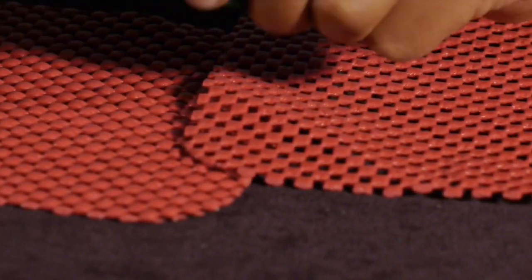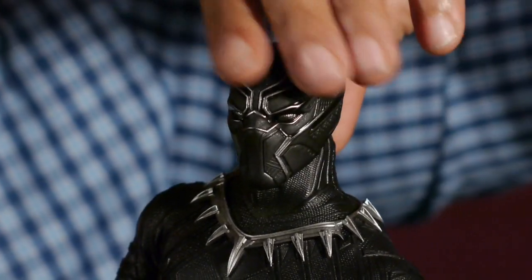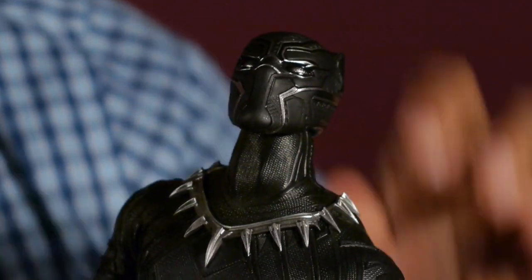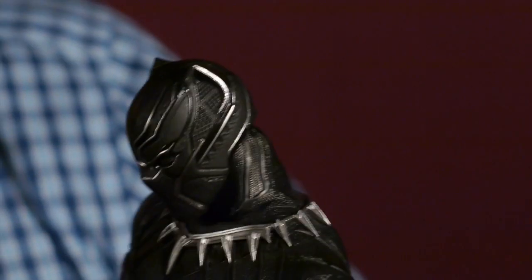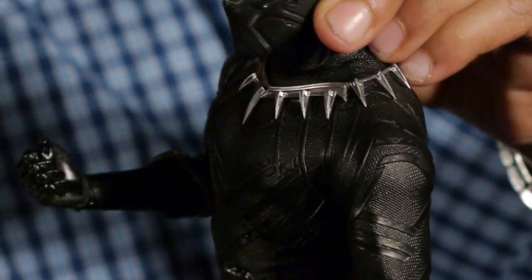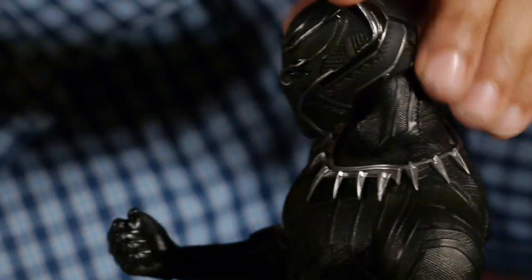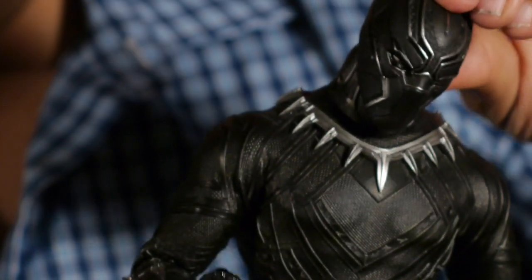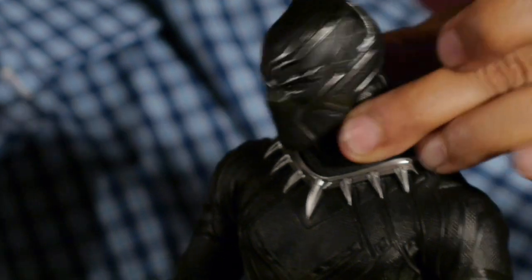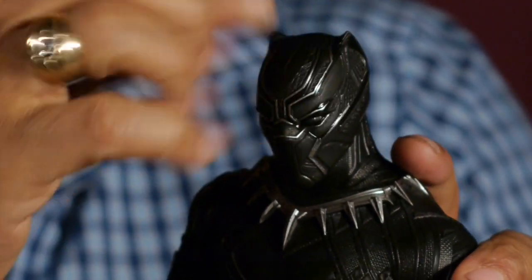Let's take a look at the articulation on our Black Panther. Black Panther has nice articulation on his head — his head can go up about that much looking up into the trees or buildings, going down about this much. Nice downward look on his head, as the Black Panther would do looking off the top of a rooftop in his native Wakanda. Full 360 rotation on him. Nice head swivel right and left. The neck doesn't move at all — the head does all the action, going up and down.